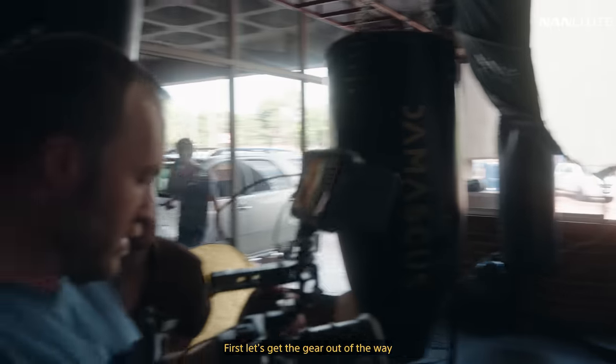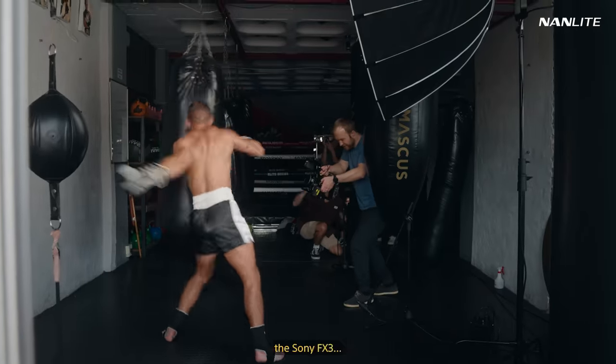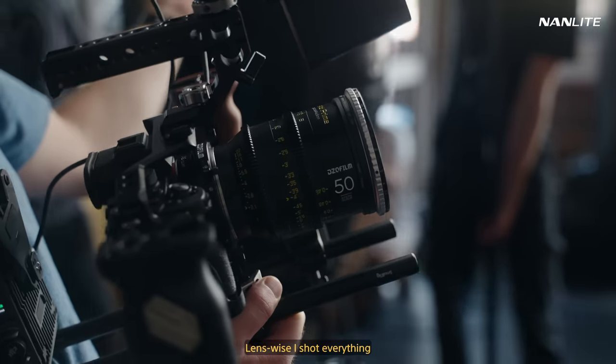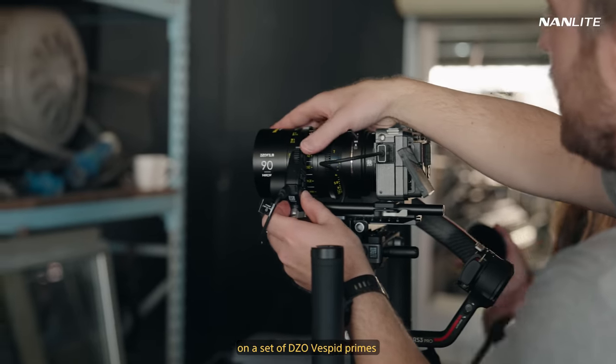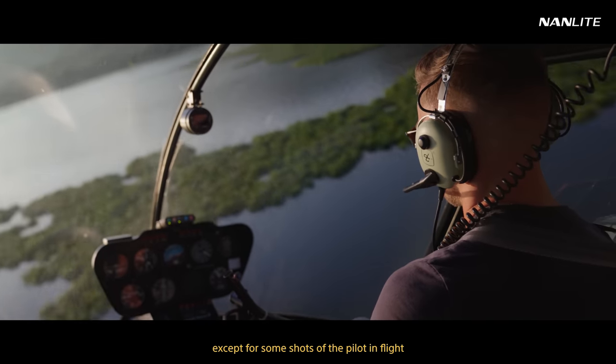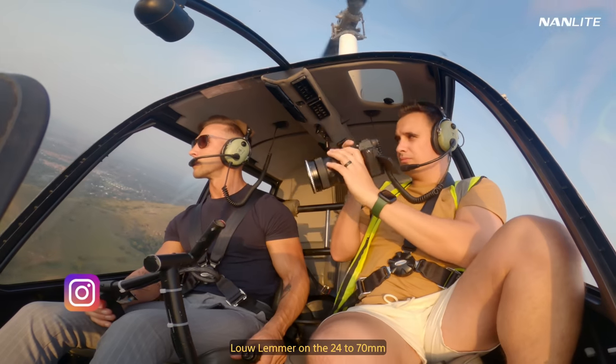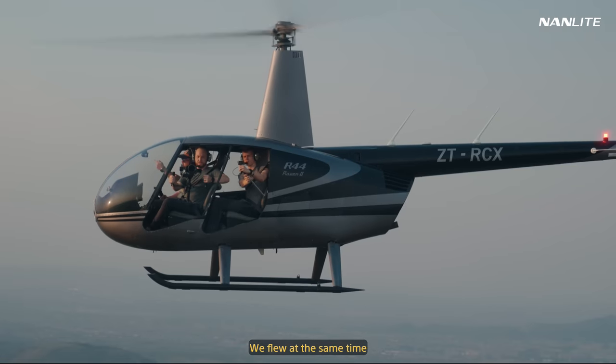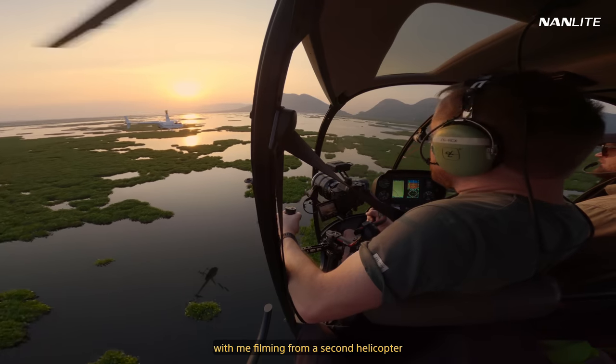First, let's get the gear out of the way. For this shoot, I used two cameras: the Sony FX3 and the Sony A7S III. Lens-wise, I shot everything on a set of DZO Vespit primes, except for some shots of the pilot in flight, filmed by my friend Lo Lemmer on the 24-70mm F2.8 G Master. We flew at the same time, with me filming from a second helicopter.